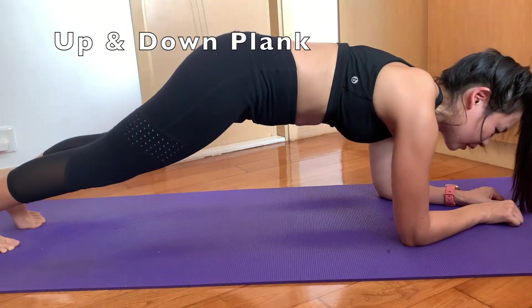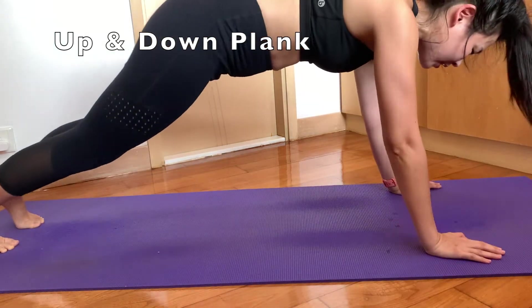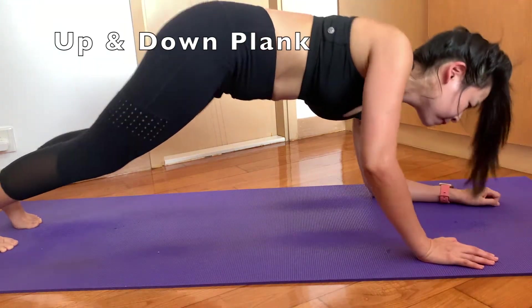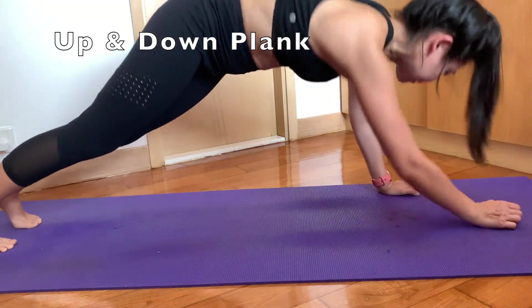When doing the up and down plank, try to keep your body as stable as possible so that you don't twist your arms and shoulders and injure yourself.